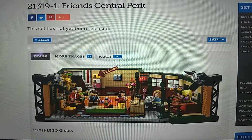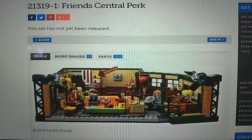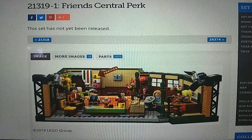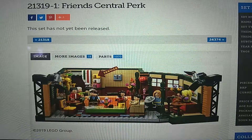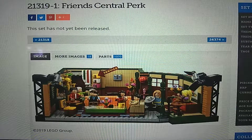Hello everyone, it's CoolRix here, and today I'm going to be doing a thoughts video on some of the newly, recently revealed LEGO sets — upcoming sets. I'm going to start with this Ideas set right here. For some reason I never made a separate video on it, so I'm including it in this list. This is the LEGO Ideas 21319, the Friends Central Perk set.